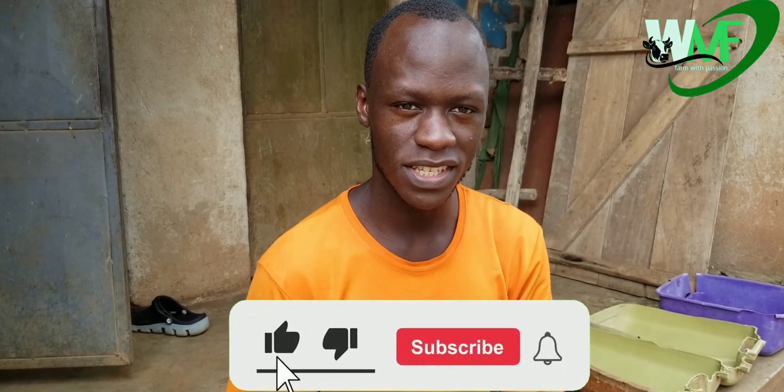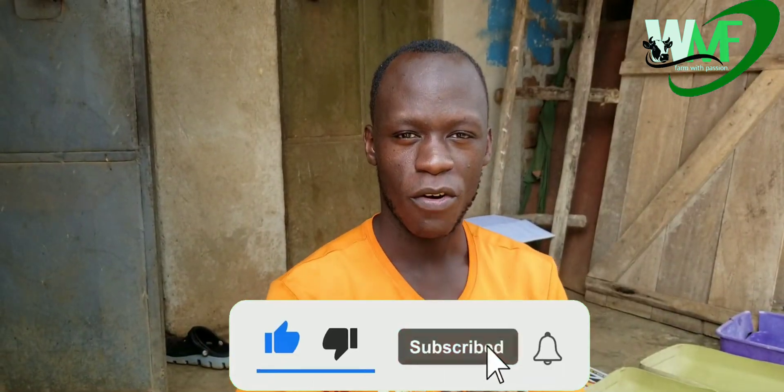And please, if this is your first time on this channel, don't forget to subscribe, like, share, and comment. Alright, within this video, I brought for you a topic about vermiculture.